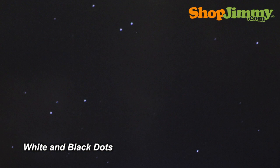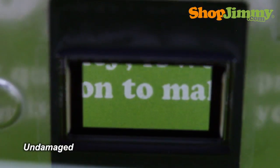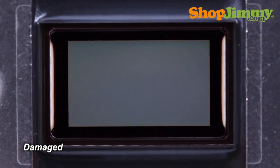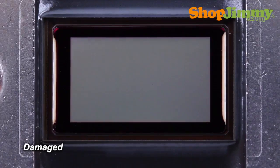Most of the time, these stuck mirrors can be viewed by the naked eye. So let's take a look at a few DLP chips of varying quality. Here we have an undamaged DLP chip — it has a perfect reflection and does not display any dots on the screen. This is what a damaged DLP chip typically looks like. Upon close inspection, you can see little specks of reflection.